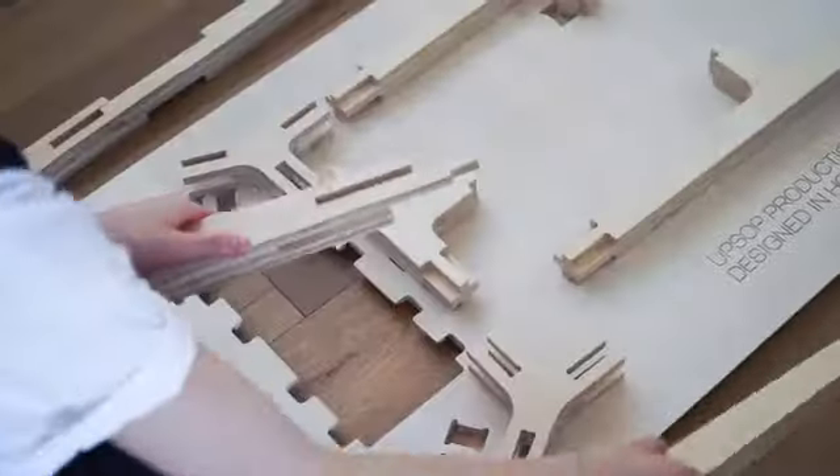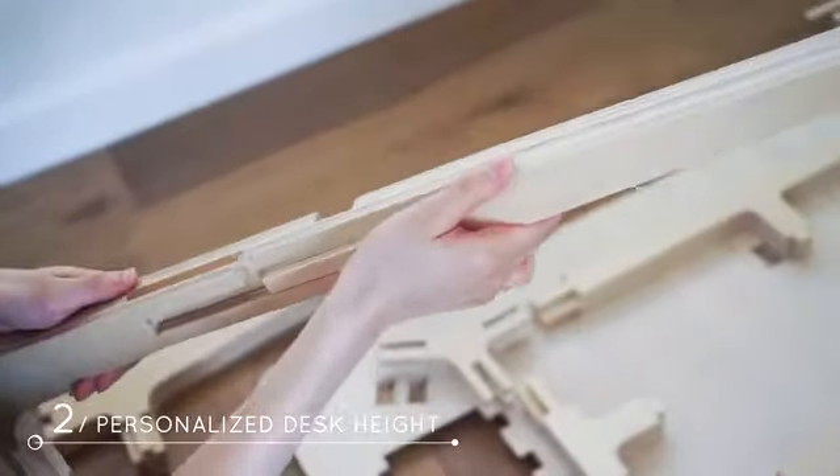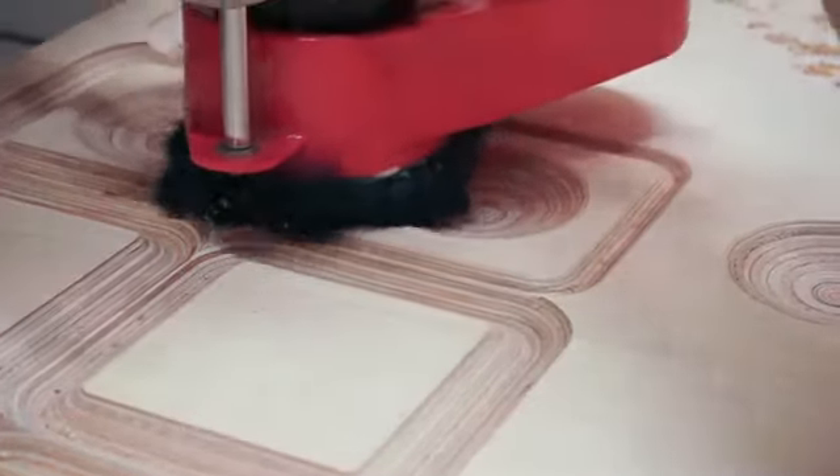By rotating the smart legs developed in-house, Butterply desks can be adjusted to the optimal height that works best for you.